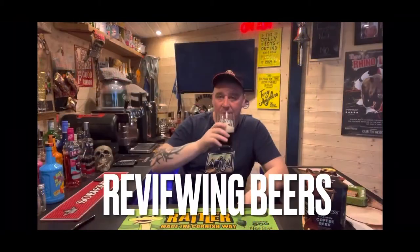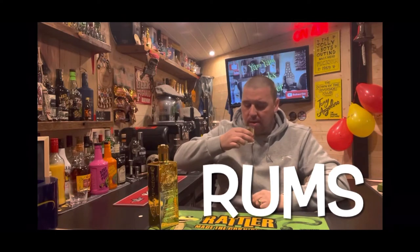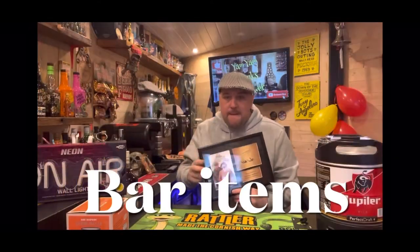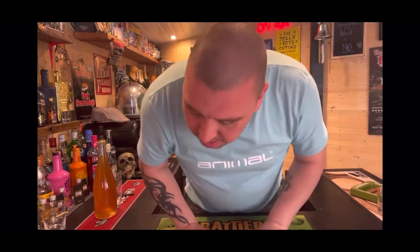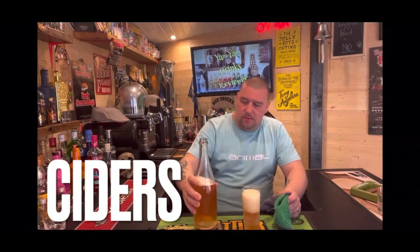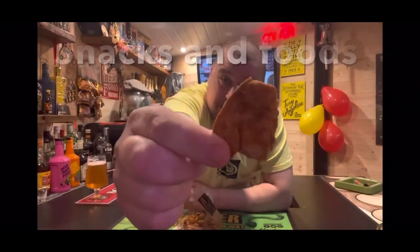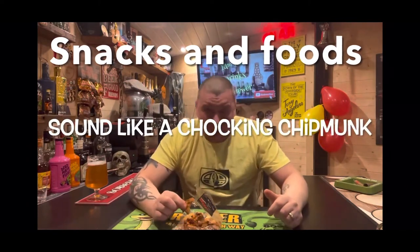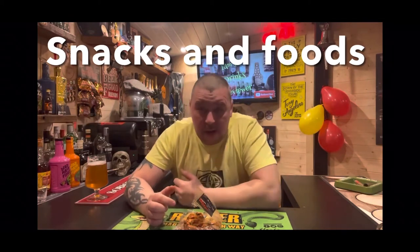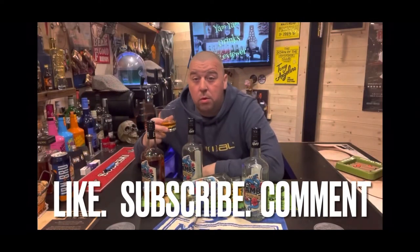Hello everybody and welcome to another Yan-Yan Dreams Review, hopefully. I was meant to put my eyes, which meant I couldn't sit for a week. Oh tequila, it makes me happy. That's definitely not a flat, so I wasn't expecting that. It's still filming, I can't believe it's still filming.